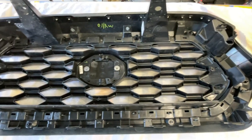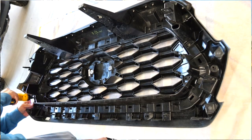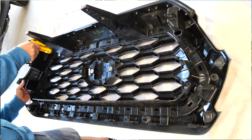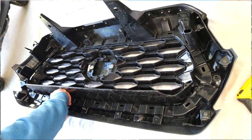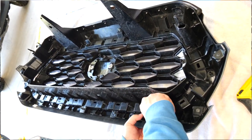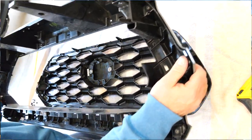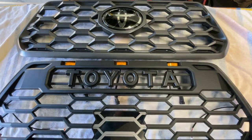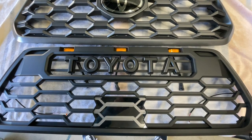A simple tilt out and up motion will release the grille from the truck. The stock grille insert is held in place by eight clips and eight screws. I started by removing the eight screws, then you'll have six clips on the bottom of the grille and two on the top. Simply depress the clip and release the grille insert until the insert is free from the surround. Here's a quick compare of the stock off-road grille versus the new fourth-gen inspired Yodiverse grille.